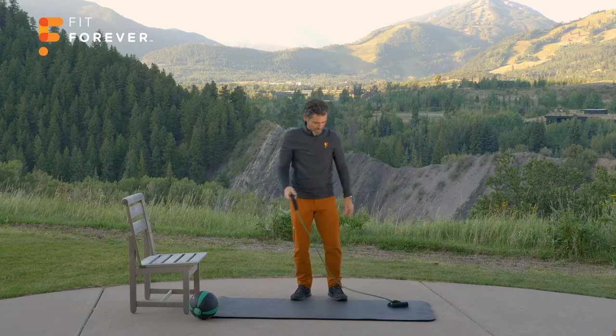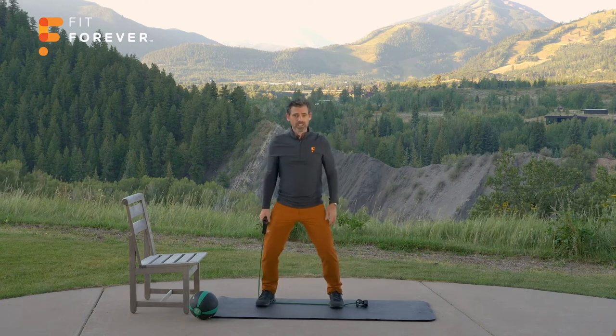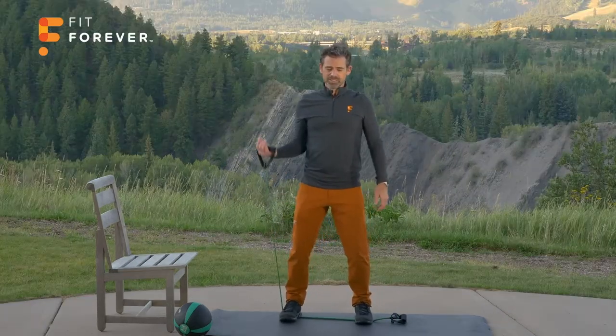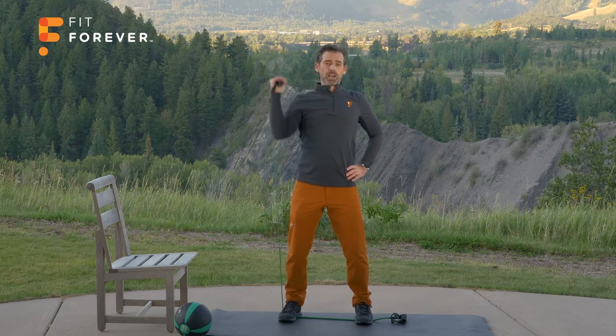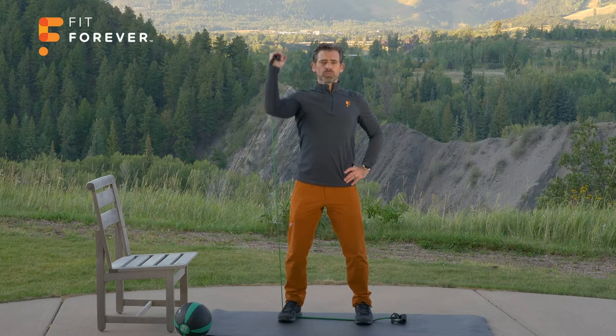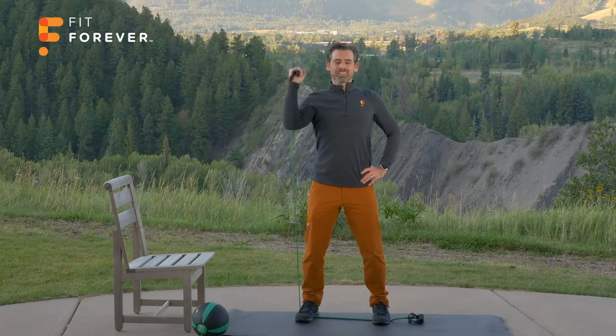Last exercise — keep your tubing, step on it with both feet, keep it gripped in your right hand. Remember: wider stance for more resistance, narrow for less. Palm facing your body — keep that shoulder out of your ear and press up as high as you can without hiking the shoulder. Remember, I want you to ask yourself: would Dr. James approve of how I move? One, two, three, four, five, six, seven, eight, nine, ten, eleven, and twelve.